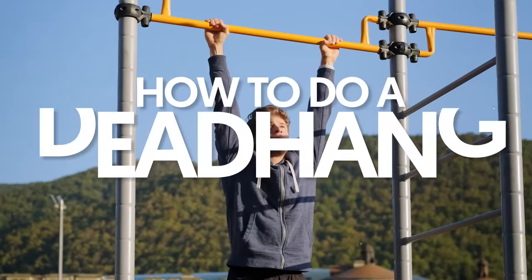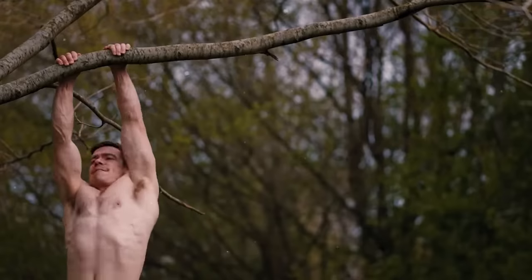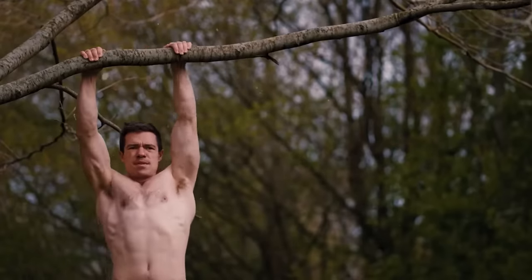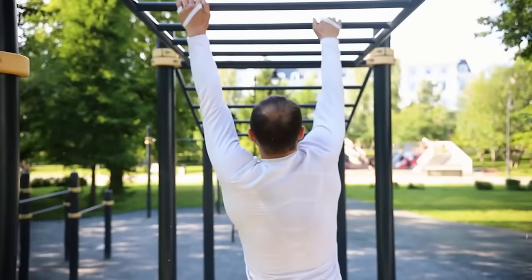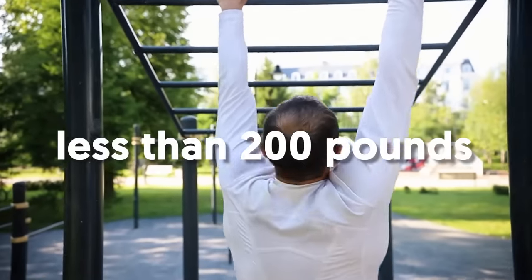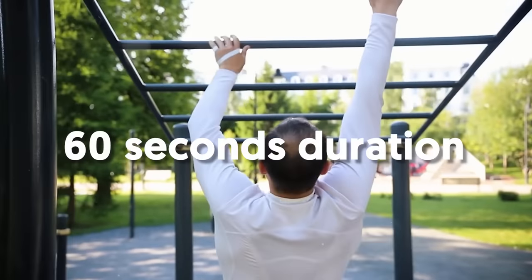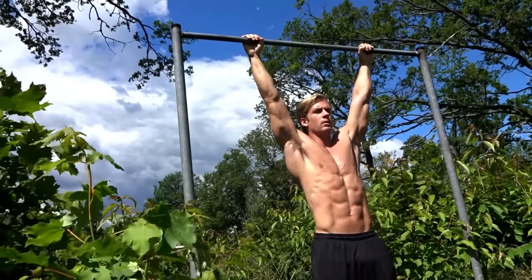For those who've stuck with me until the end, here are a few pointers to keep in mind when doing dead hangs. How to do a dead hang: It's always best to use a secure overhead bar. If you're performing at home, a wide and sturdy tree branch in your backyard is a good alternative. Ideally, you should aim to build up to a 90-second dead hang if you weigh less than 200 pounds, or a 60-second duration if you're over 200 pounds.